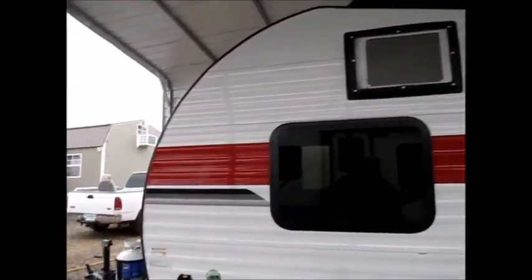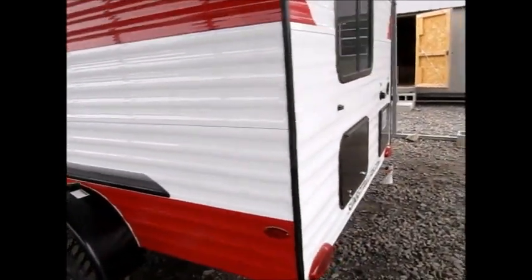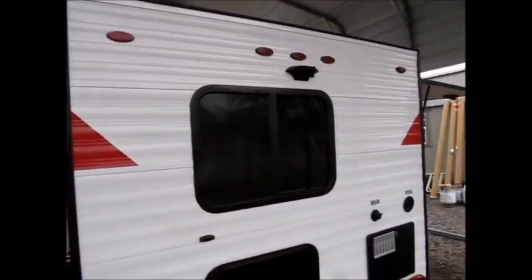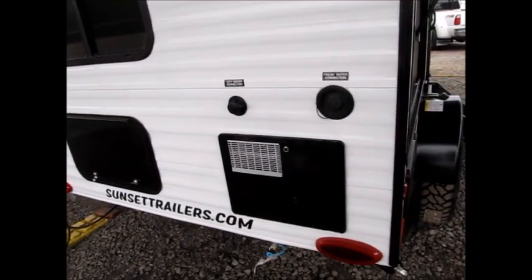You can see it has the teardrop shape to it. They build two of these models. It does have stabilizer jacks in all four corners, a six-gallon water heater, and it is pre-wired for a backup camera. Right here is a nice big storage compartment, as you can see. There's your freshwater holding tank and where you hook up the city water.